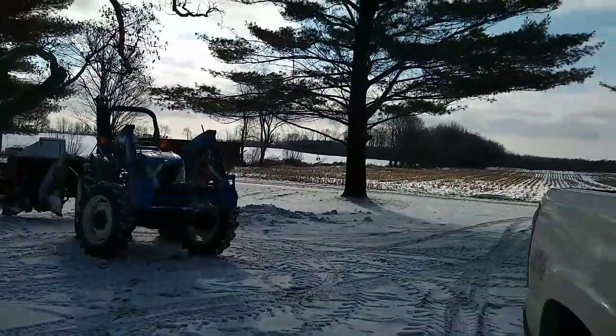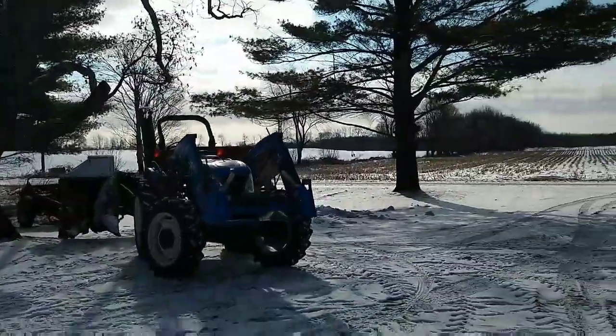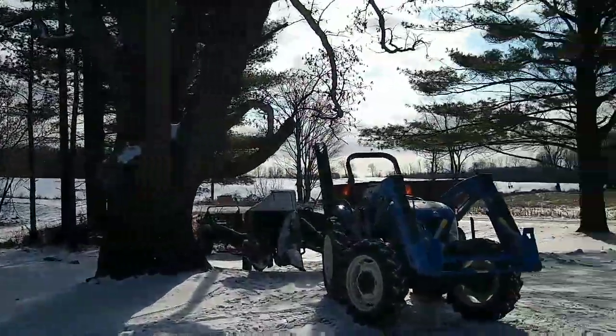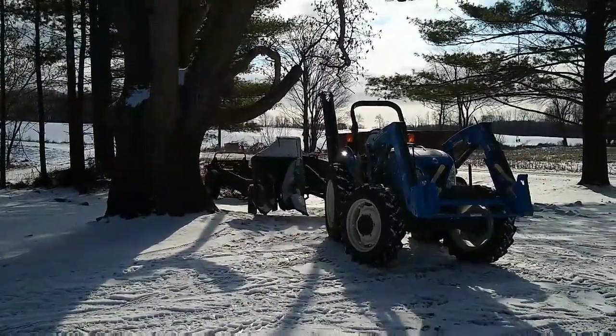Good morning everyone, welcome back to another video. We have our train hooked up and we're off to go pick corn — might be too bright to even see. We're heading down to the field this morning trying to maybe knock off the whole field. I'll catch you guys after that.